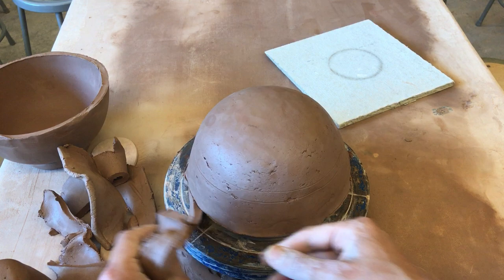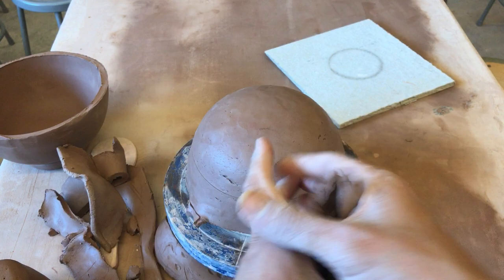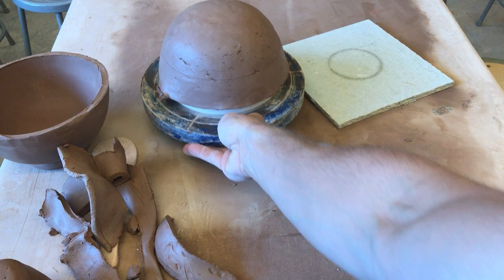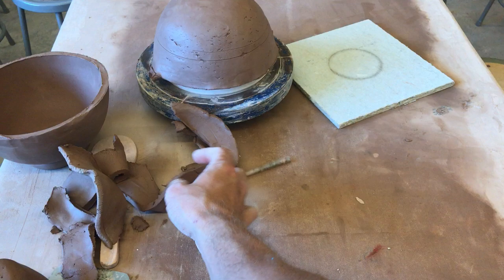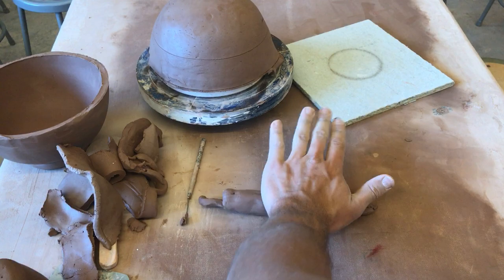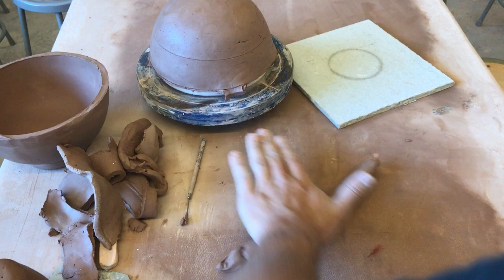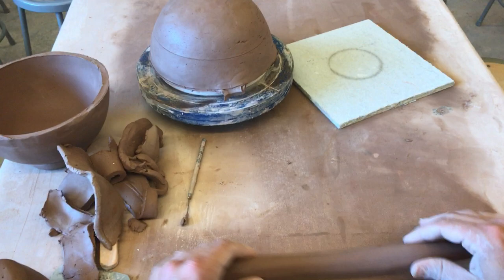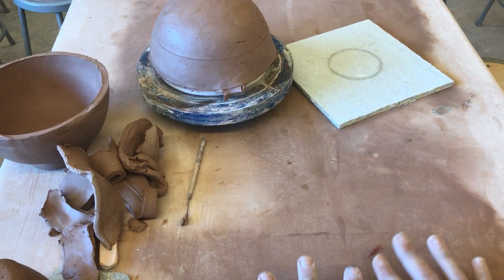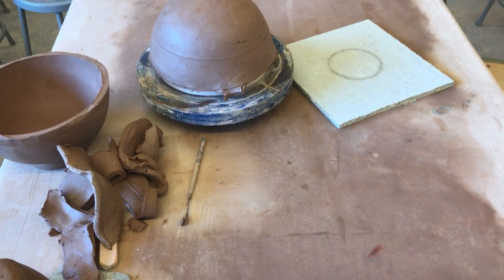Remove the excess clay. We'll have a chance to clean the rim up later. If your clay is soft, you can take the pieces from your rim, squeeze them together, and roll a coil for our foot. When rolling a coil, it's important that your table has some moisture so that your coil does not dry out. Make sure you have a thick coil with no thin spots. You can stretch the coil by throwing it down gently and rolling. When you roll a coil, do not push down hard — use the weight of your hands only and move side to side.